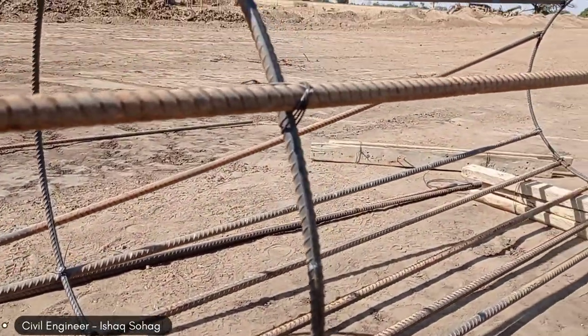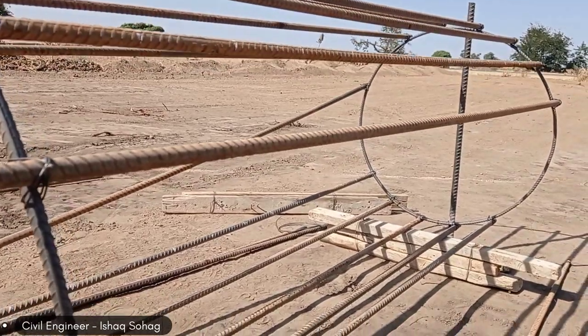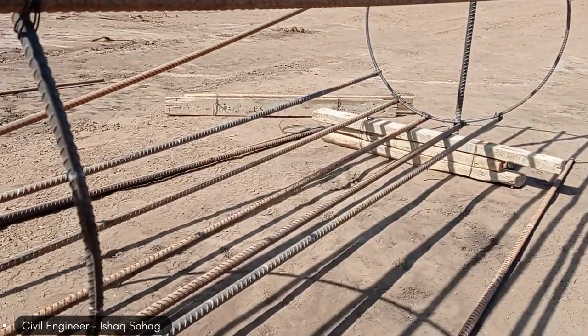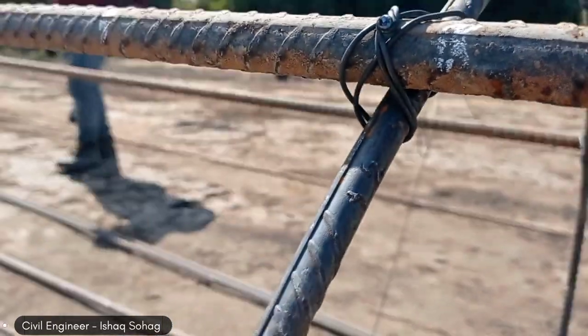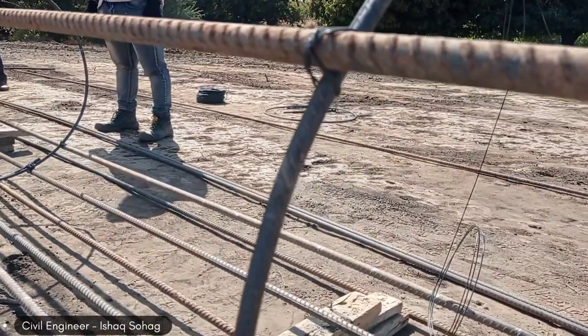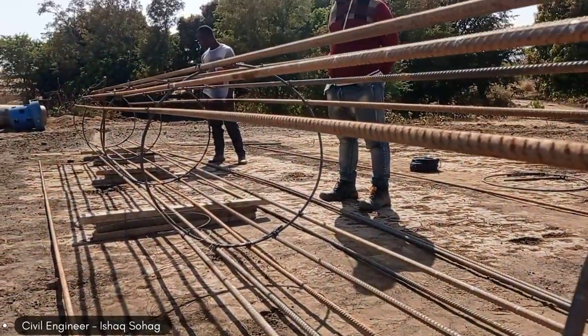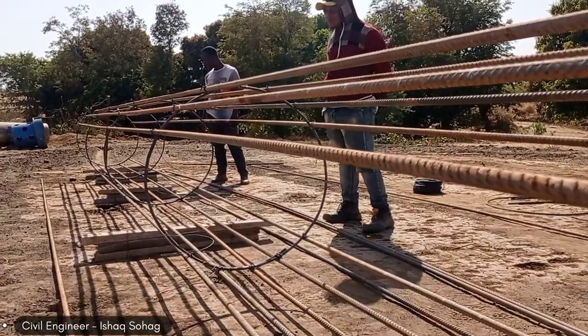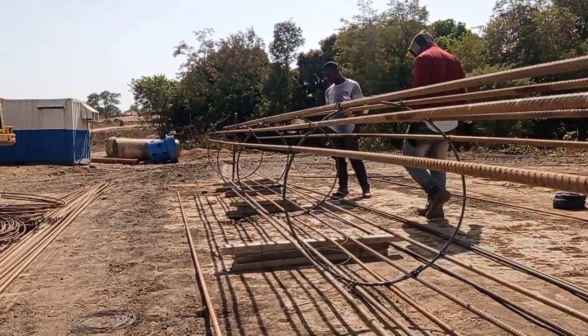Our main bars are having a diameter of 20 millimeters. The stirrups are of 12 millimeters. As you can see, spacing from center to center is going to be maintained at 15 centimeters.